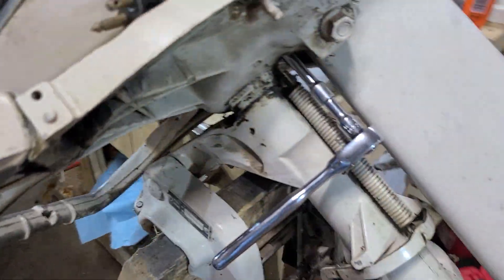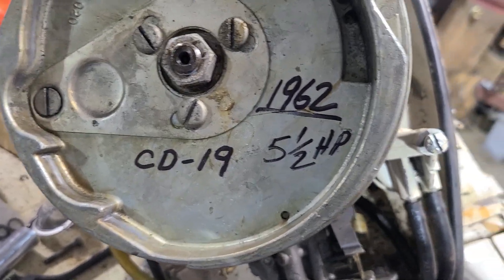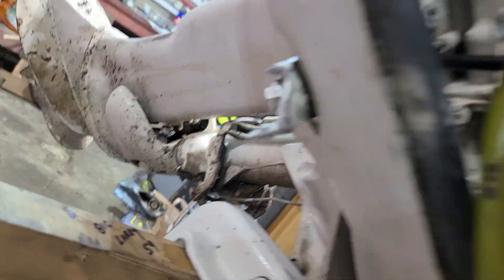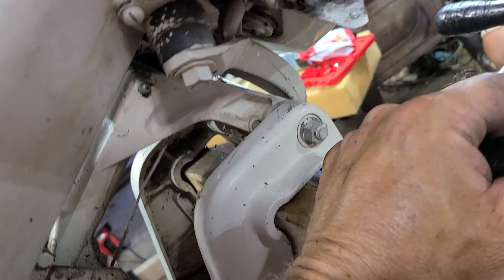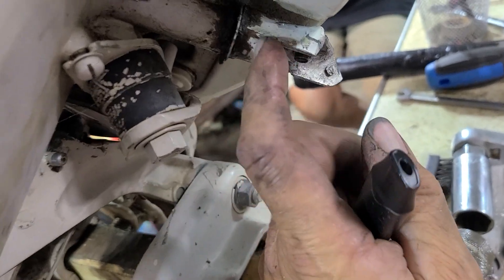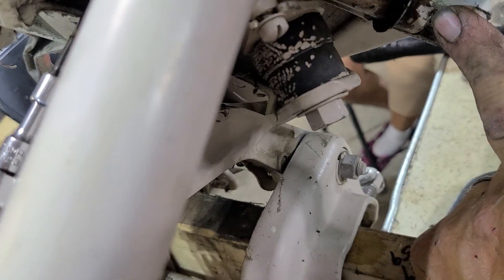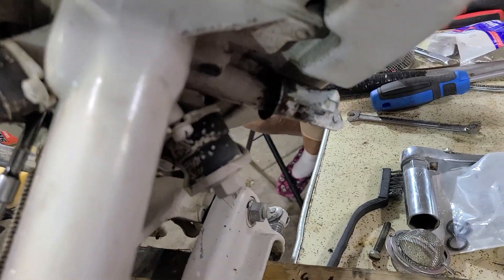Hey everybody, how you doing? This is a 1962 Johnson CD19, 5.5 horsepower. It's got a broken shift handle over there. Somebody had pop riveted and cobbled down a chunk of steel, and we don't want it like that. The only way to fix it is to pull the power head. And while we've got the power head off, we're going to change the impeller and put a new drive shaft to crankshaft seal down in there.